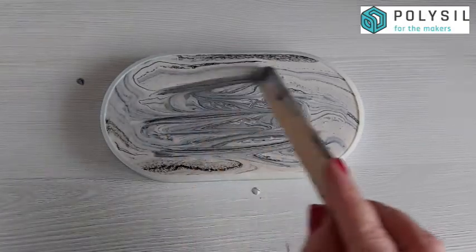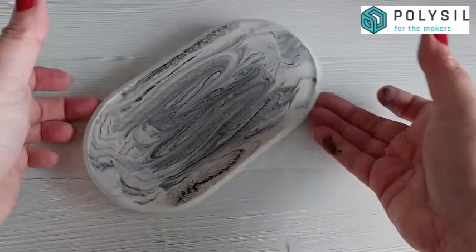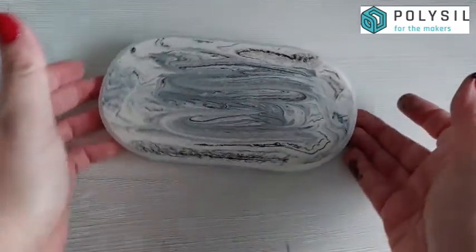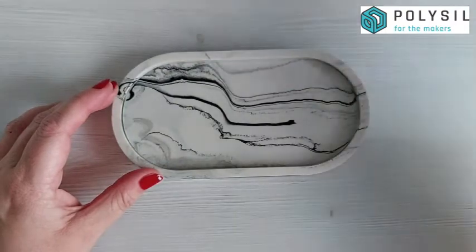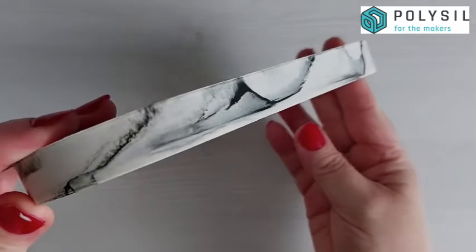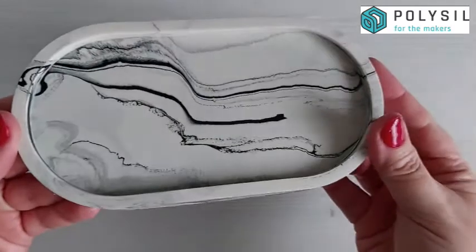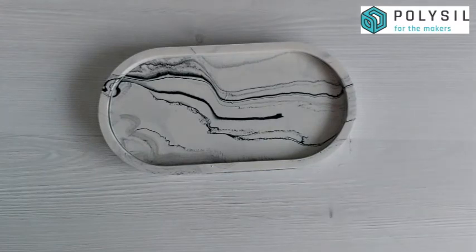Pour the mixture into your mold, making sure to scrape out the pot. You can see the mold is absolutely full to the top. To get rid of surface bubbles, run a spatula or stick across the top, blow them out with a straw, and give the whole silicone mold a good tap. You can also run a silicone tool around the edges to dislodge any trapped air. This method works across all of your flat molds — it's absolutely foolproof. We hope you found it helpful and we'll see you in the next video!